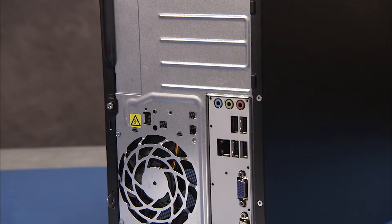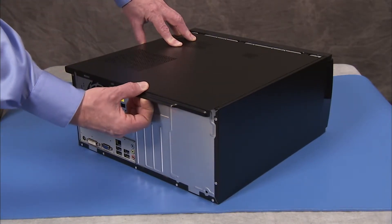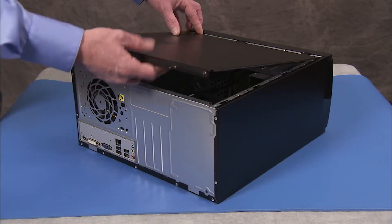To remove the access panel, first remove the Torx head screw securing the cover to the PC. Grasp the handle on the panel and pull towards the back of the PC. Lift the panel off of the unit.